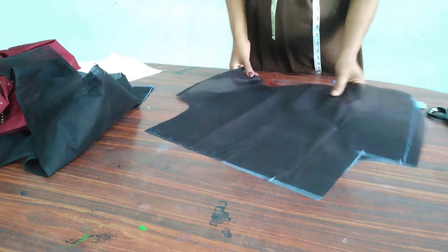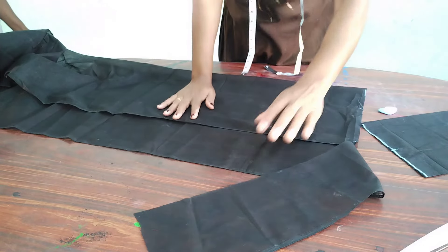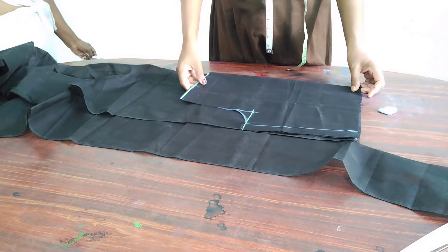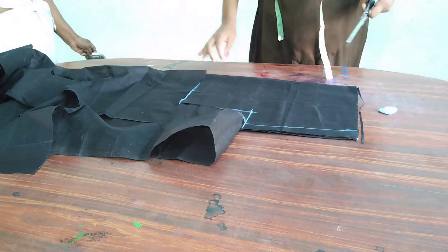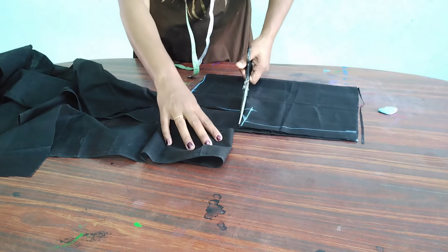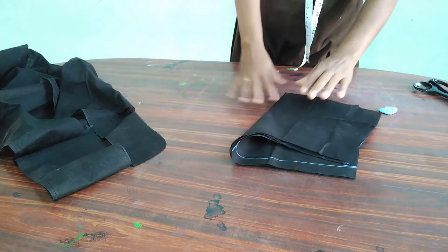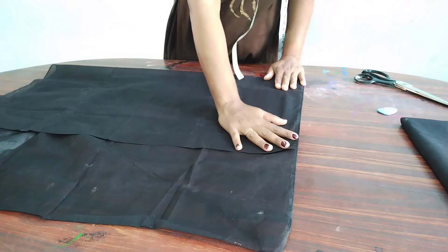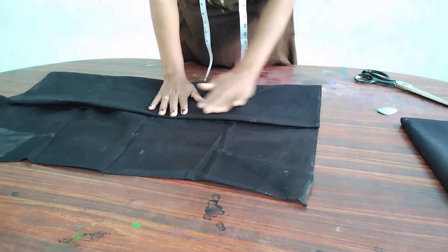We have to cut the size from the front base. We put the same piece on top of the lining and cut the piece on top of the lining. There is a division of the front and back. We will cut these two lines on the left, and cut the two lines in this way.